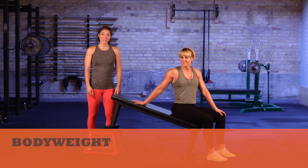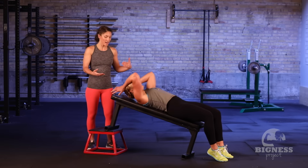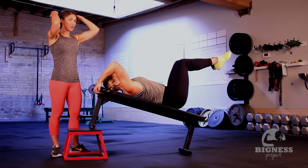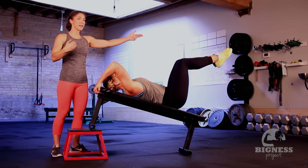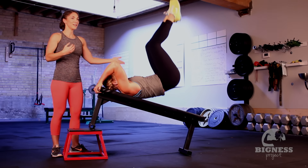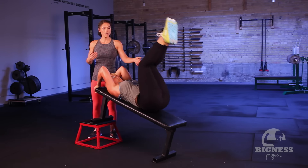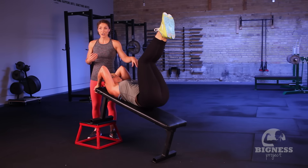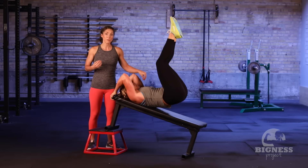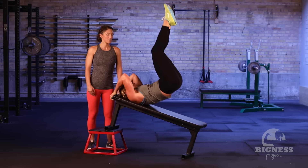We're gonna show you an incline reverse crunch. You're gonna set up on an incline bench. Jen's going to lie down back on the bench and grab hands behind you so that you're secure. She's gonna lift her legs up, knees about a 90-degree angle, and then engaging through the core, she's going to lift her butt up off the bench, toes toward the ceiling, and slow lower down — really controlling her butt down so it's not dropping on that bench. Toes stay up in between reps, and then as she finishes, she's gonna let those toes go on down to the ground.